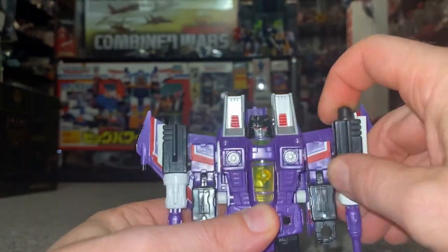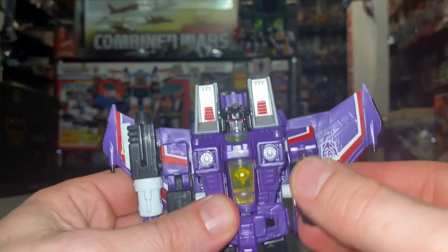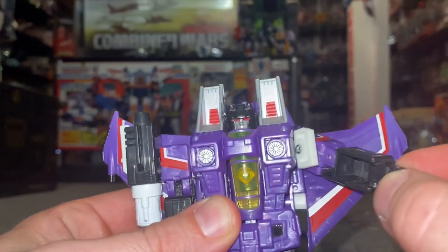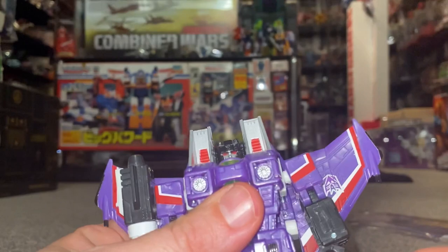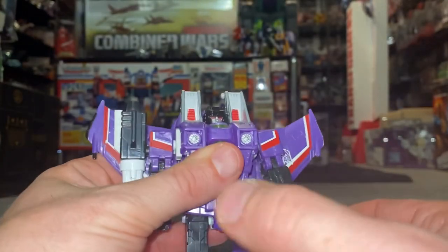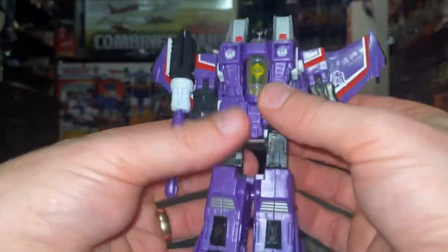He's got these huge missile launchers on the side of his shoulders which does restrict a little bit of his arm movement, otherwise you've got full range as you can see. This part does fold out but that's mainly for transformation. You've got quite a lot of articulation in the shoulders and the wrists, even though those are just for transformation purposes. The hips will swing up and down, and the feet will tilt up and down as well — there's no real ankle movement.